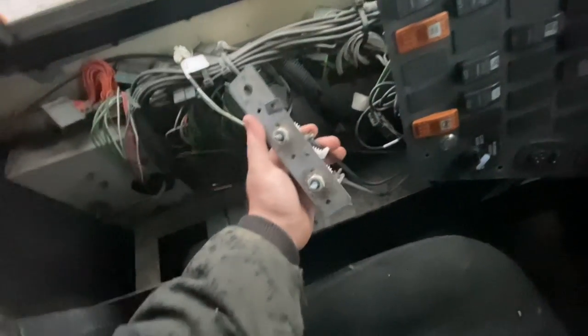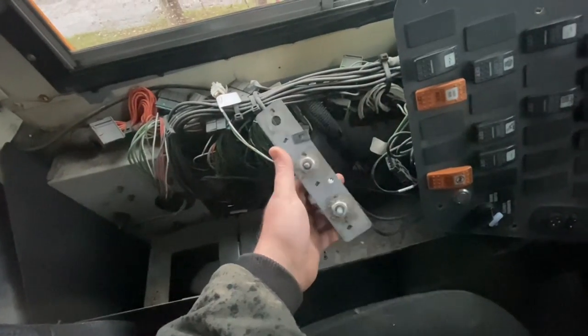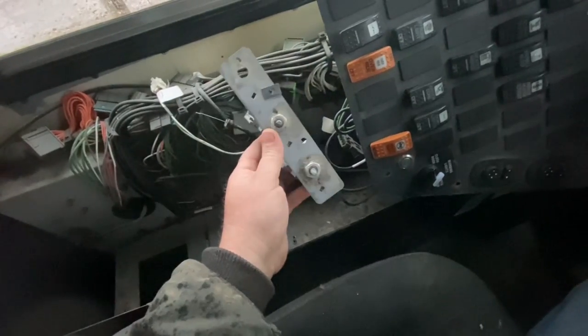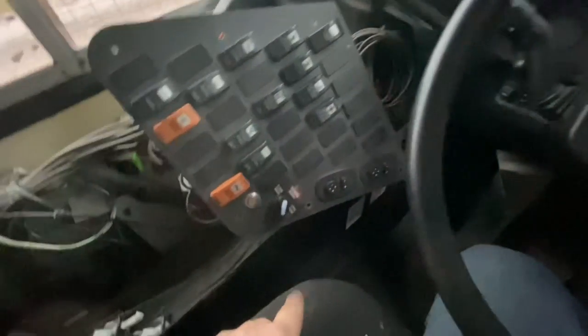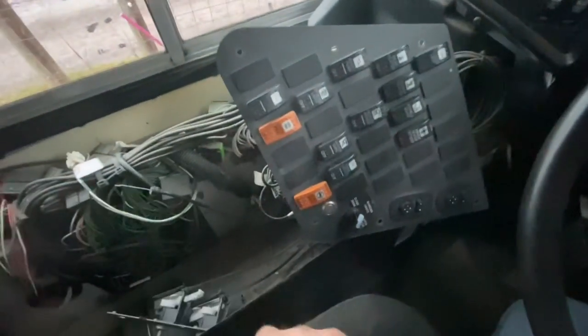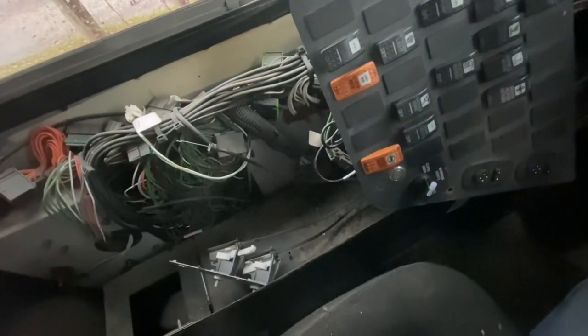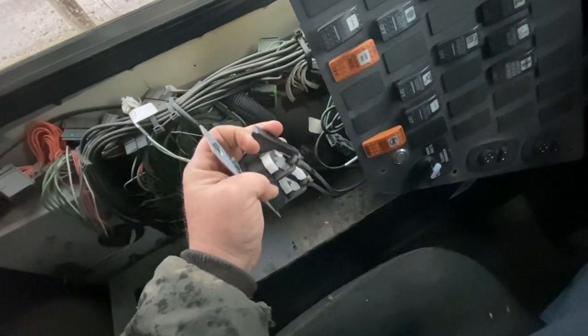Here you can see what that assembly looks like that we worked on — it bolts up under here and all your cables go down through there. If you've never seen one of these with the side dash removed, if you ever have to take that off, most of the screws are down in the side pocket and I think there's one up there and maybe one somewhere else. Anyway, this other one's got to be more involved in a repair on it, so hopefully we can track down a new one and I'll put it back in.